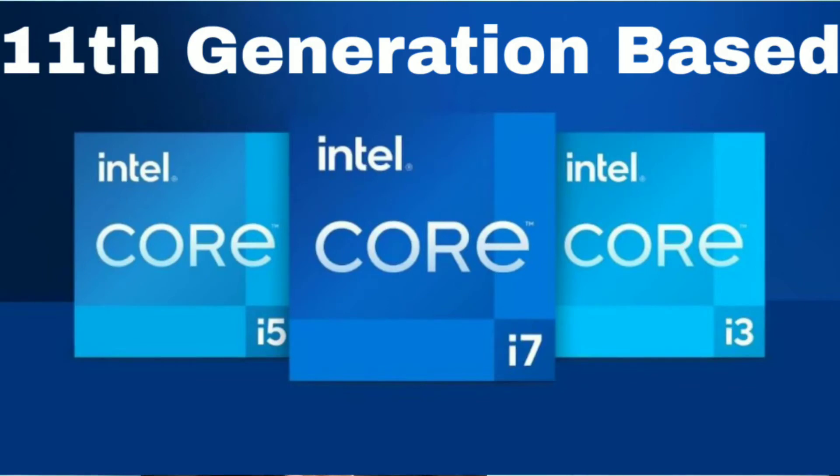These two laptops are very special because they feature Intel 11th generation processors. The previous D15 and D14 were on 10th generation. So Huawei has made the upgrade, and the look is also very special.